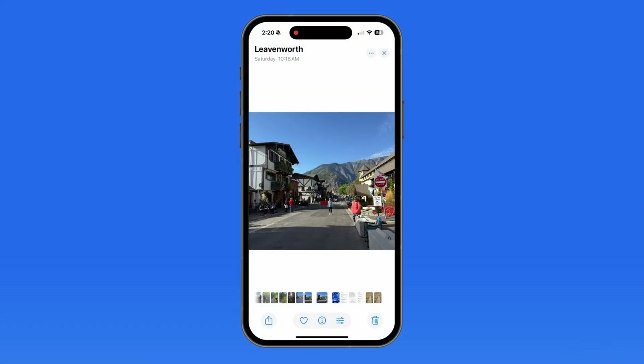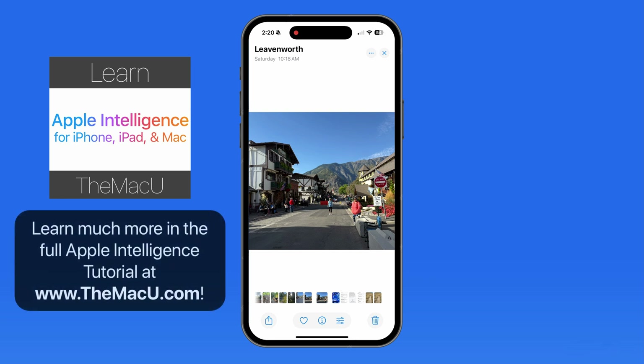Cleanup is an Apple Intelligence feature that's been added to the Photos app for iOS and Mac. It can automatically identify objects that we might want to remove from an image. We can also use it to manually outline objects that we want to remove.